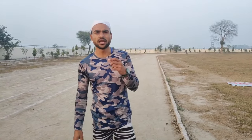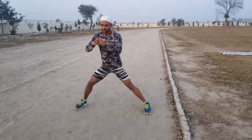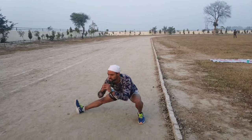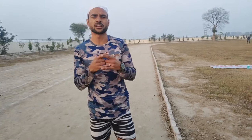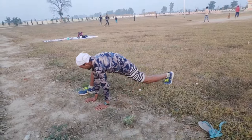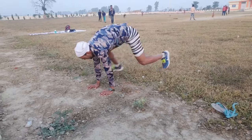Let's start the first exercise. Start the second exercise. There is the next exercise.